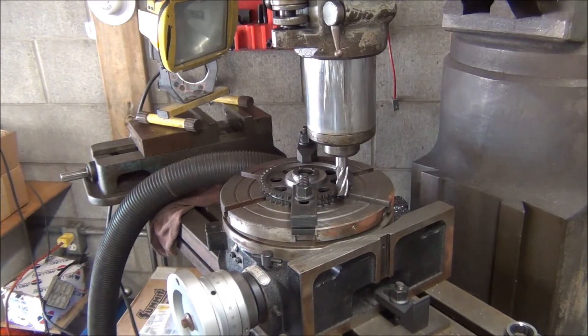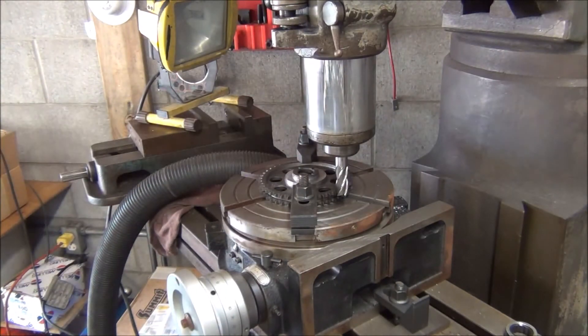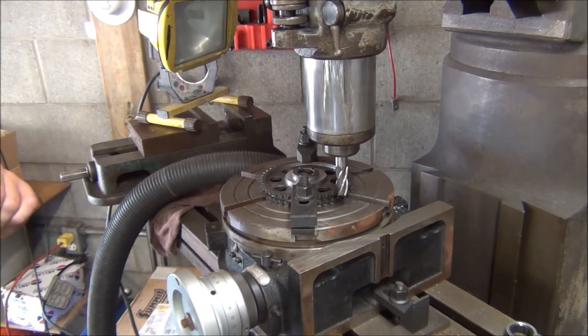In case you're wondering what I'm tearing up now — what I'm doing here is modifying the new cam gear for the Torrington thrust bearing that I mentioned when I put the cam in.